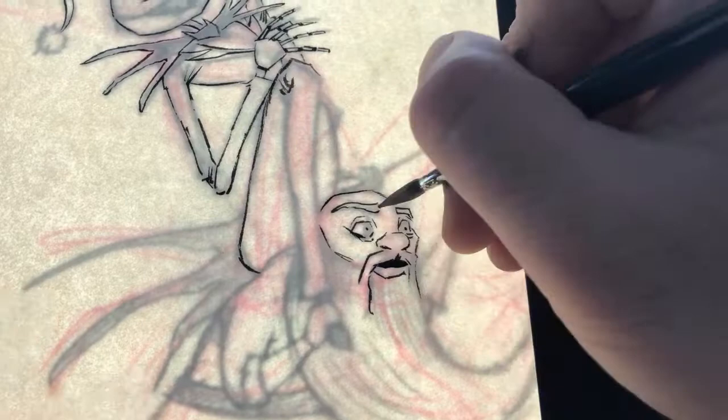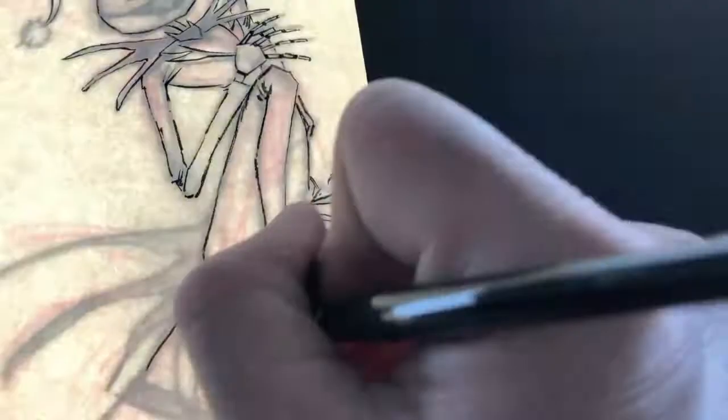Hi everyone, I'm Phillip Jin and welcome to a look at the painting process behind Jack Skellington getting a piggyback ride from Santa Claus. Or Sandy Claus.